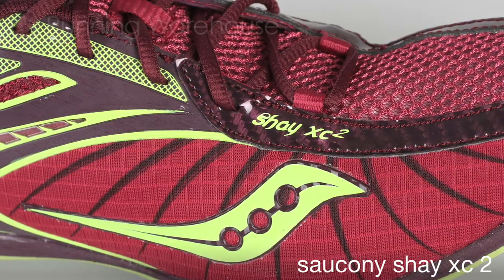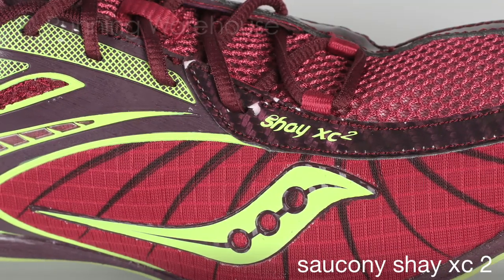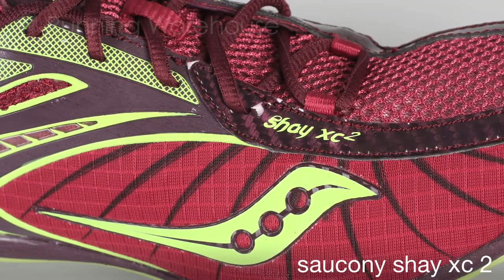A few updates: the upper will have minimal overlays, but they're welded this year to give the runner a lot of support while remaining lightweight and still able to keep a lot of debris out.